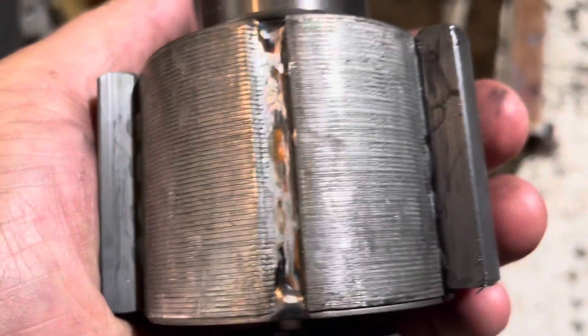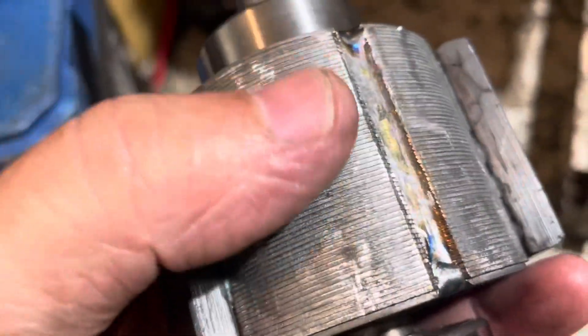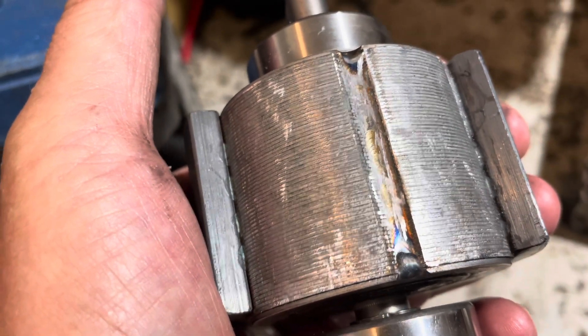I now have as much of the old glue ground off as I can get with the Dremel tool — using a small grinding wheel to remove all the old plastic or epoxy off the armature. Now I'm about to mix up some JB Weld and saturate the surface, then put the magnet back on. The magnet sticks so well I don't even think I'll need any clamps.